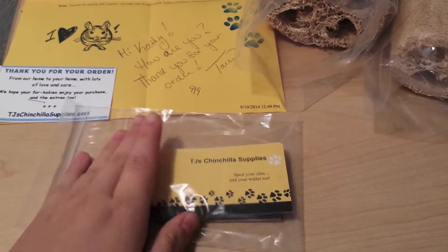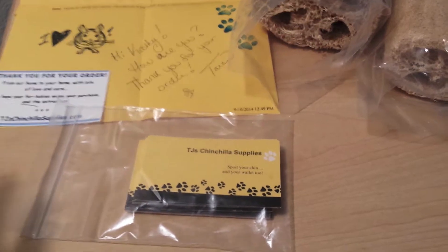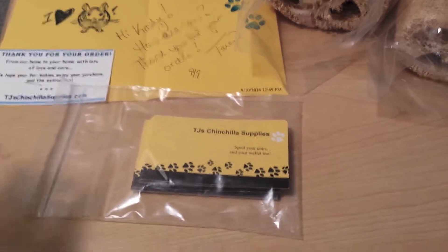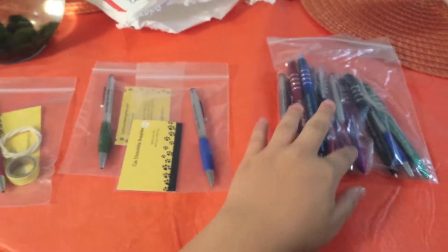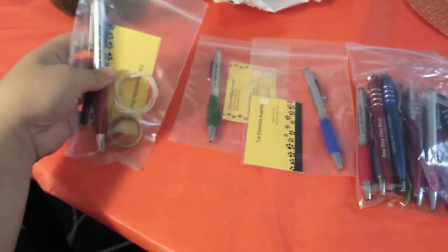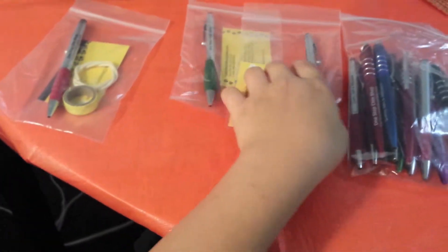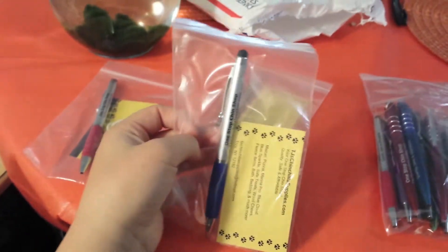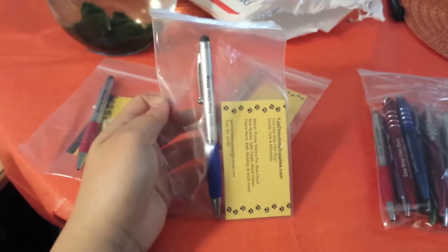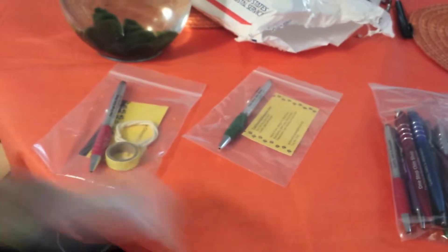TJ is always going above and beyond, doing extra — she sent me a lot more than I expected. She also sent me a bunch of pens and showed me some examples of how you can give them out, like put them in bags. I thought it was adorable. I gave one to my boyfriend because he was obsessed with it too, so I'm just going to keep one for myself.